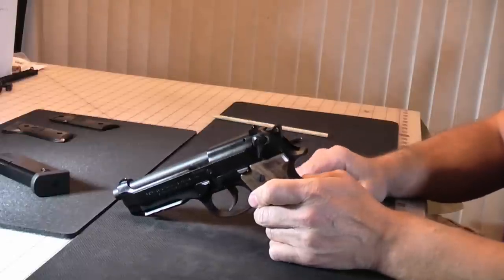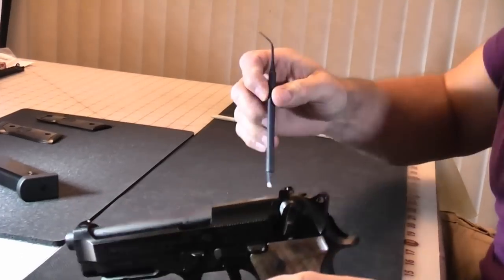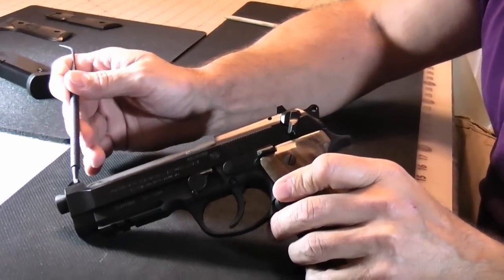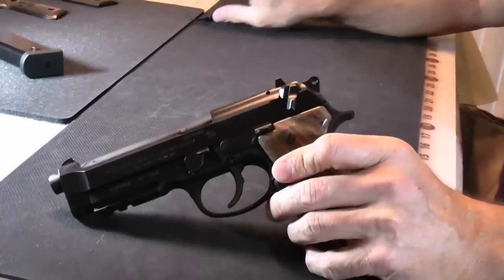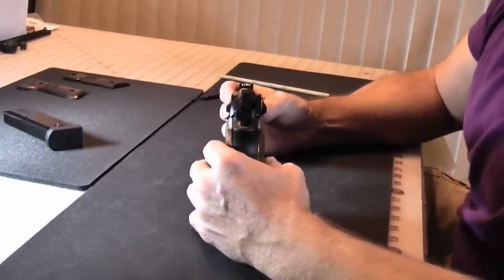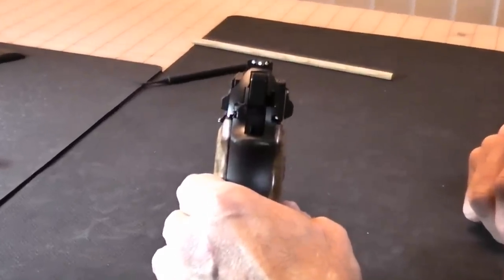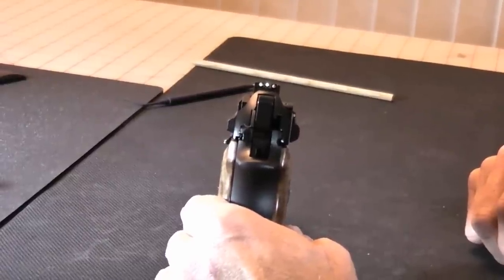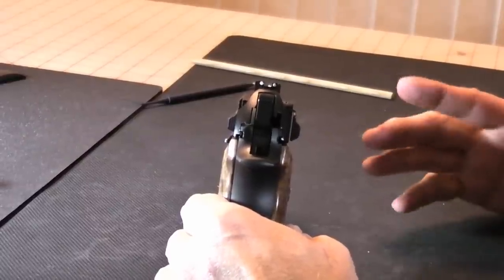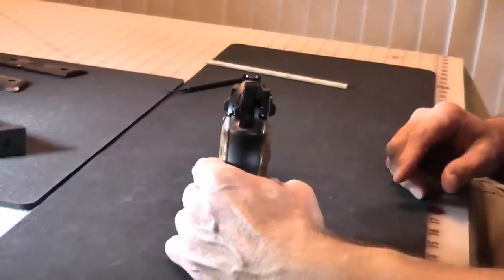Overall, it's a very comfortable and pleasant gun to shoot. A few other features you might be interested in: the sights are dovetailed, both front and rear, so the sights are interchangeable. The factory sights that come with it are a three-dot configuration and they're actually very easy to see. The sights that come right from the factory are very, very nice — really no good reason to want to change them unless you wanted to go to night sights or fiber optic.